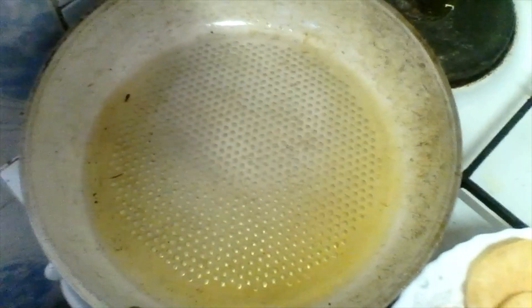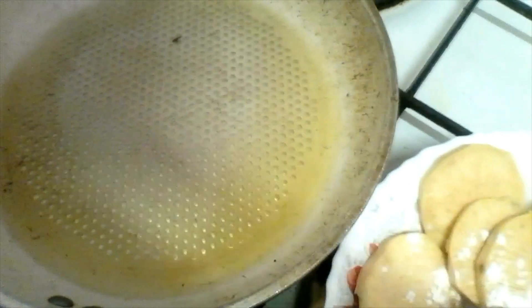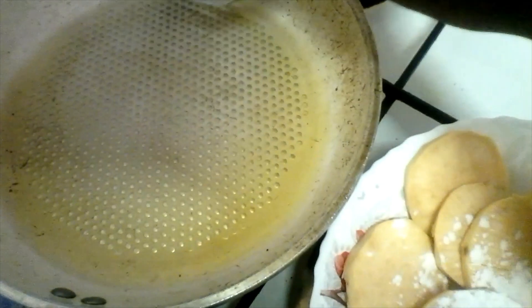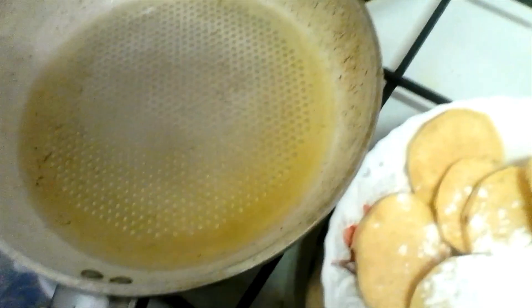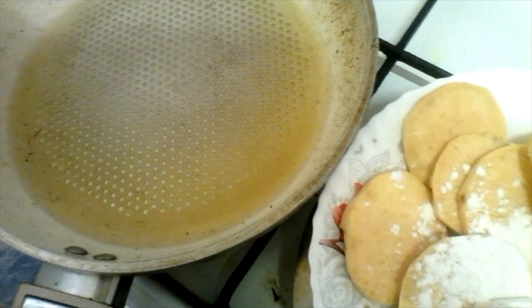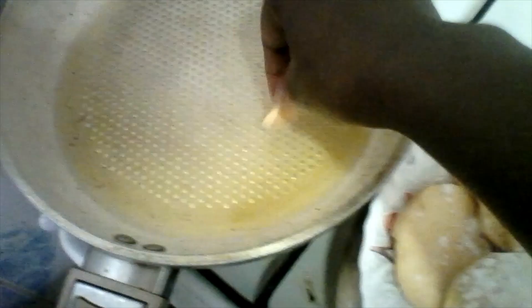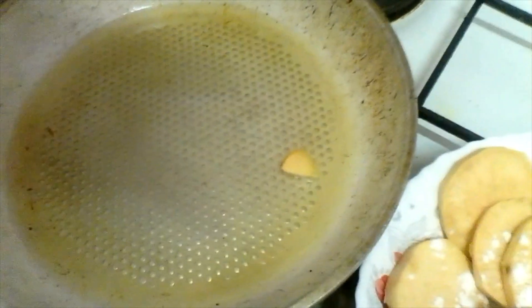Here is my oil — I have preheated it. The oil is hot enough, I believe. If I put in a little of this to see if it's hot enough — yeah, my oil is hot enough as you can see.